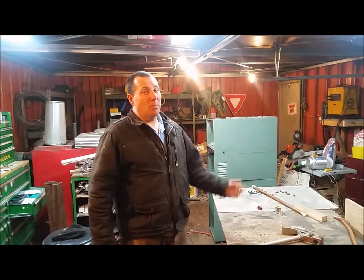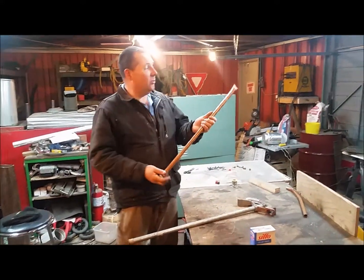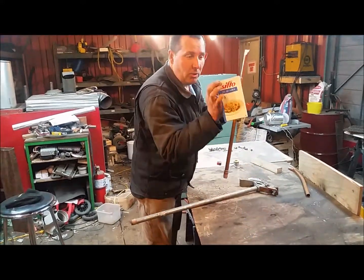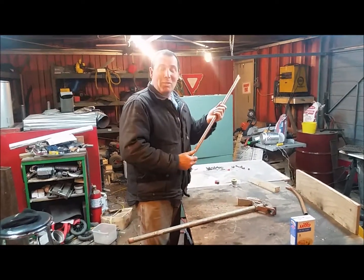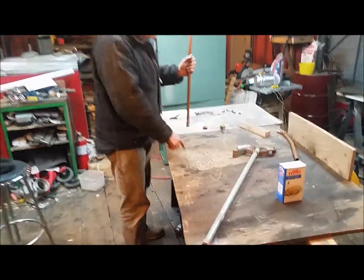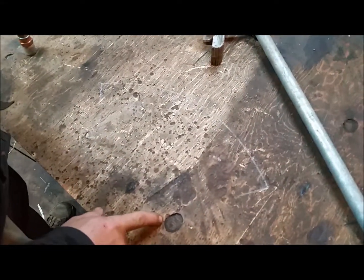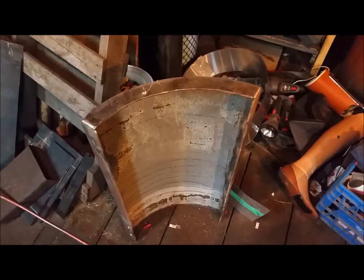Okay guys, we are going to attempt to bend this pipe. This could be a catastrophic failure. We got it filled with just conventional table salt. What I have done is made a template here on the workbench that is basically the arc that we need to come to a conclusion with. And that is a trace of the piece of steel that we made for a heat shroud or the rocket stove.